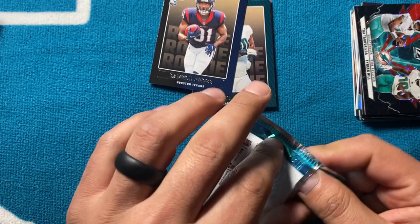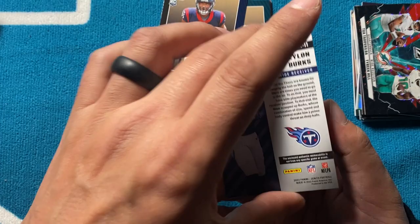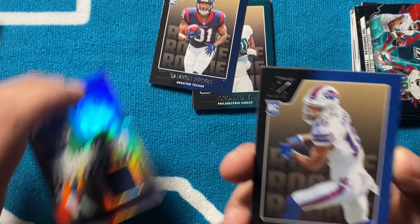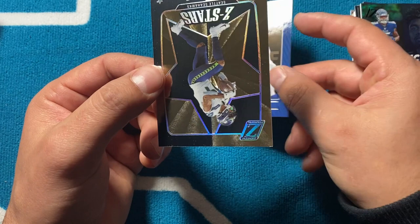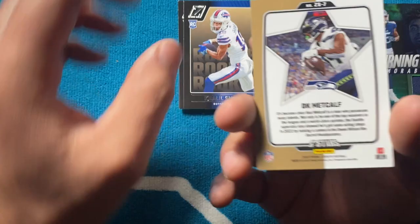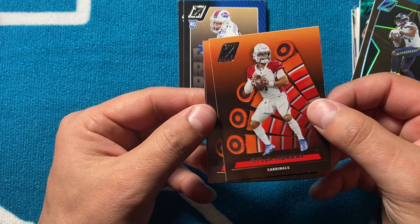Josh Allen — goes a little thicker so it's probably a mem. Yep, Joe Mixon and then a Treylon Burks Turning Pro — that's a different one, that's cool. I think Treylon Burks is gonna be good but he's had an injury-plagued season. Not from any specific game or event. Got Khalil Shakir and then a sweet Z Stars — DK Metcalf from Seattle. The inserts are dope, way cooler than the base cards. They look good and feel good.